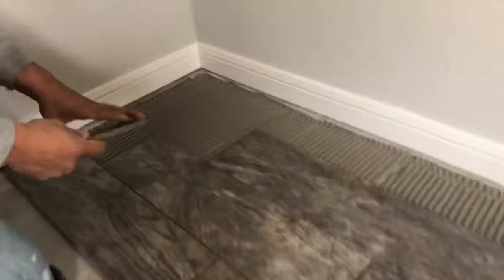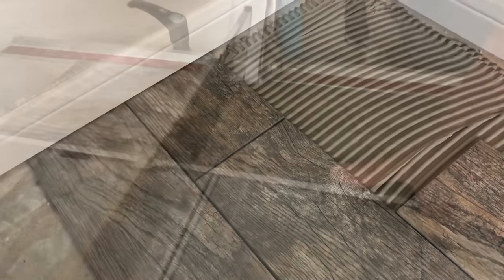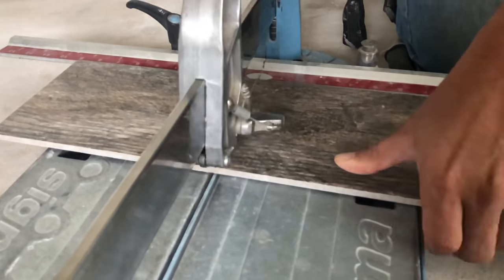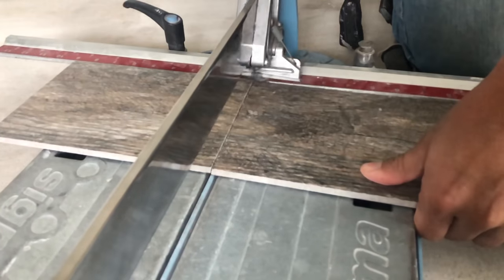When you get to the other wall and start doing cuts, measure, snap, score, and you're done. In my case the baseboards are up about a half inch, so I just need to measure to the baseboard, or even an eighth or a quarter over, and it's going to work.